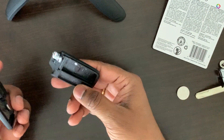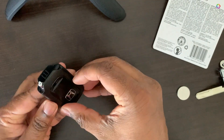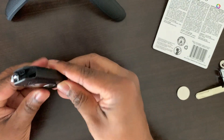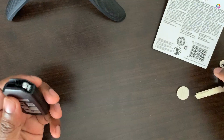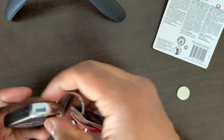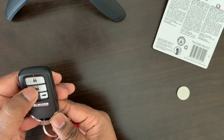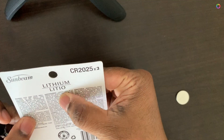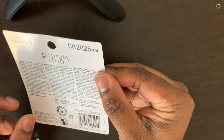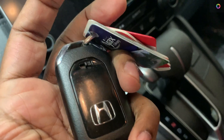Now, to put it back, there are three locks — just hard press on all the sides and it will be simply locked. You can then put the key back into the remote. It's pretty simple: just three things — take out, insert, and put it back. That's all.